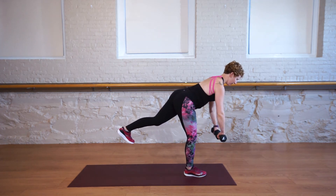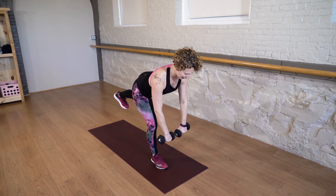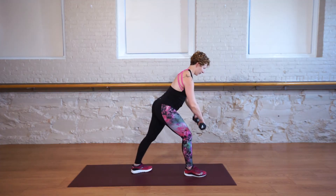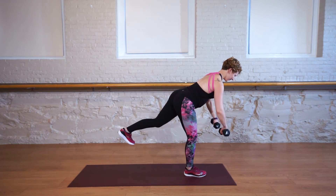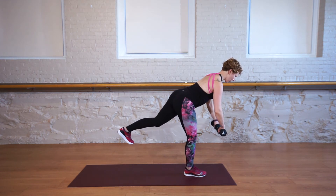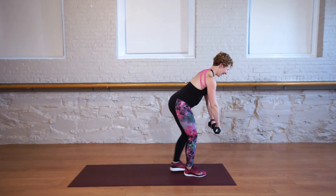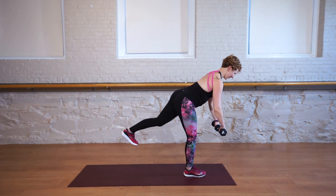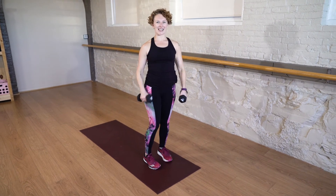Focus on one spot on the ground so that you have a drishti — that's something to help keep you steady. Remember, you can always put that back foot down and do the same thing in a warrior one pose. You've got this. You have 15 more seconds. Let's go for five more. Reset if you need to: four, three, two, one more — your best yet — and rest.